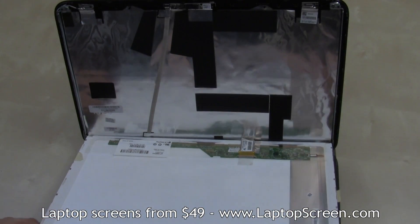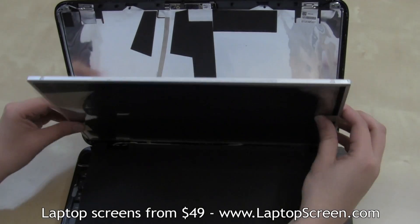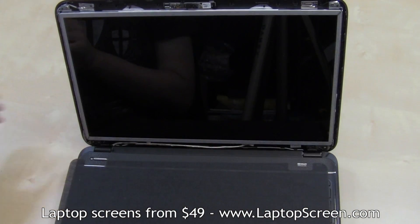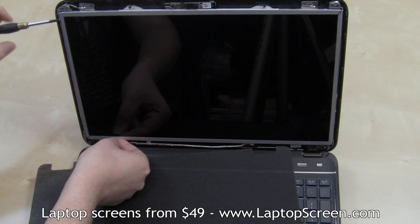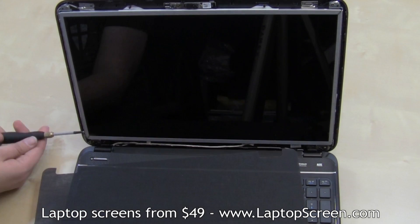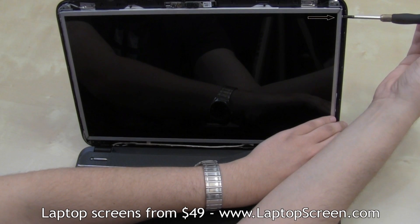Lift the new panel into place and remove the protective film. Secure the two left side screws — you may need to hold up the display to align the mounting holes properly. Then replace the two right side screws.